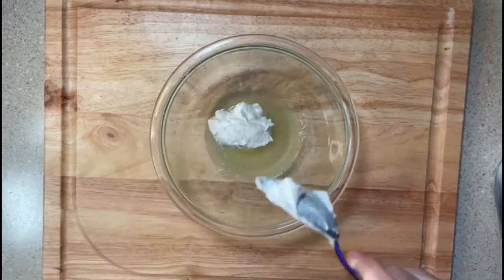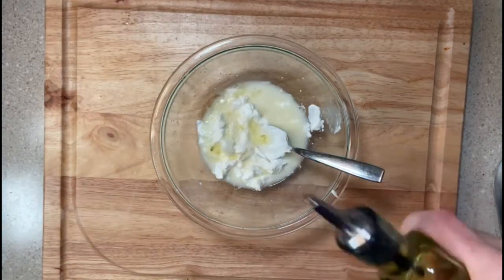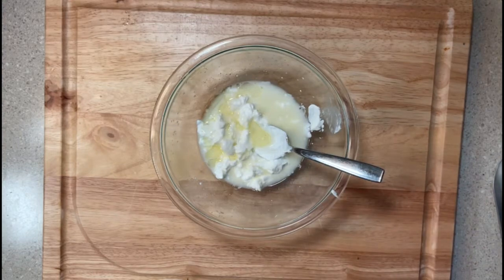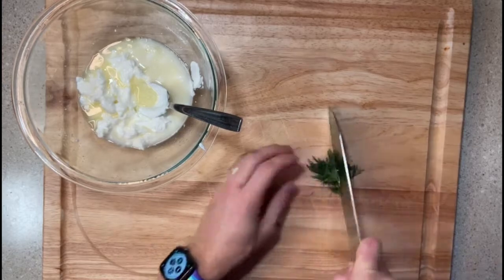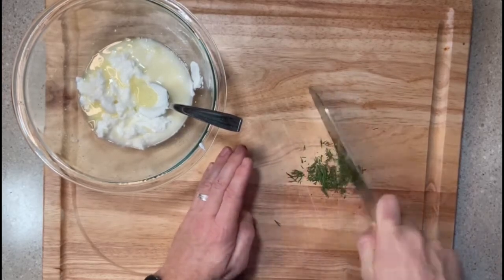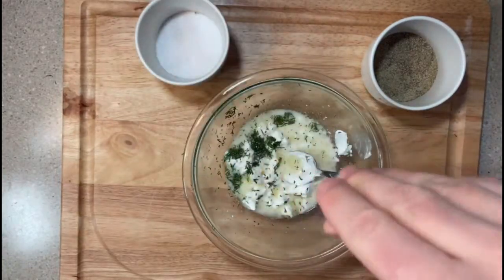Go ahead and throw in half a cup of Greek yogurt and about a tablespoon of olive oil. We're going to add about two tablespoons of freshly chopped dill in there as well. I love making this because of the smells that come out of it — between the dill and the lemon, your kitchen just smells so fresh. Of course, we'll add in some salt and pepper.